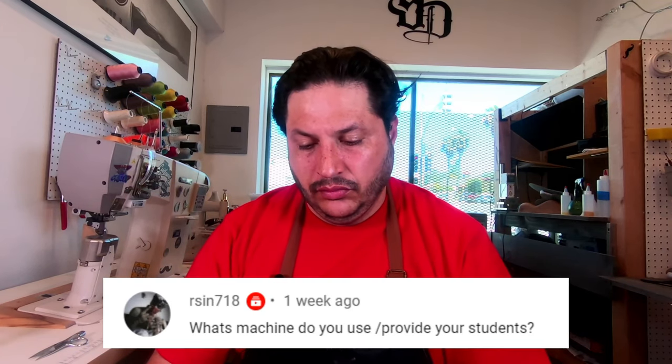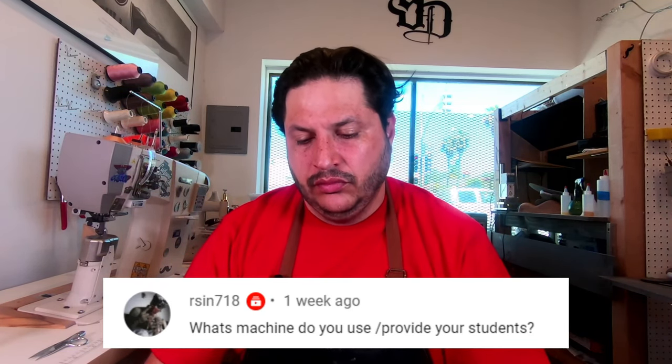Arson asks: what machine do you use or provide for students? Every student gets to use the Atlas 815 model — the single needle post bed — and you'll have it to yourself so you get plenty of time to learn. We do have other machines available too. I teach everybody how to do everything by hand — skiving by hand, stitching the sole by hand — but we also have a heat press, a skiving machine, and a sole stitching machine available.